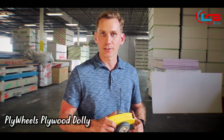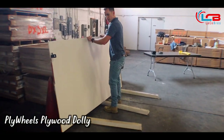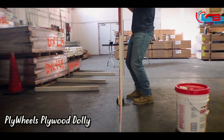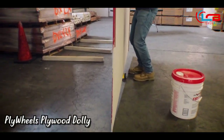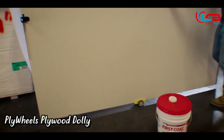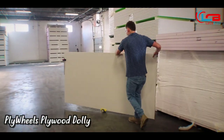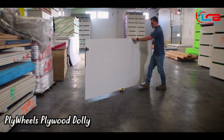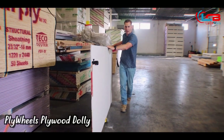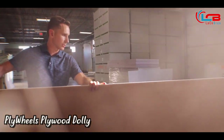Now let's show you the product in action. You just put it down in front of whatever you're carrying — right now I'm picking up a piece of drywall, put it on the dolly, and center the product in the middle so you can counterbalance the weight. Now you can just push it around. Some of the benefits are that you can push super heavy panels over long distances. Some of the downsides are that if you're not on a flat surface — grass, gravel, curbs — the product isn't really going to work. But for flat surface applications, it's fantastic.